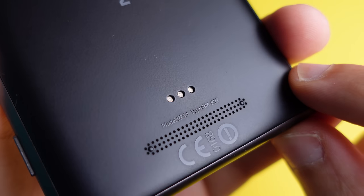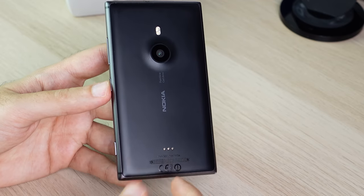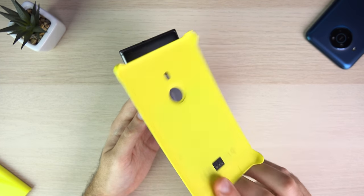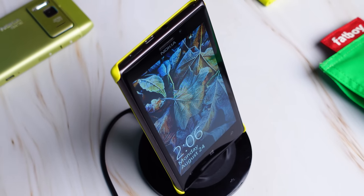Another cool aspect of the back finish is that it integrated these pins, which Nokia used to add functionality like wireless charging through a case built specifically for the 925. This case added wireless charging as well as acting as a protective case.